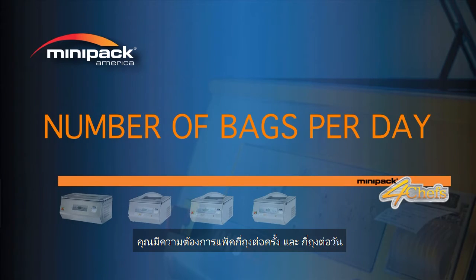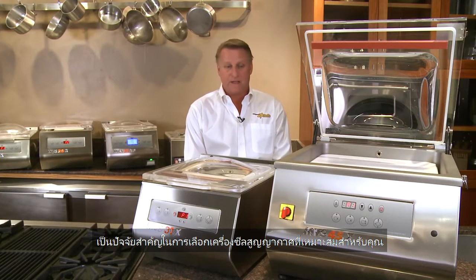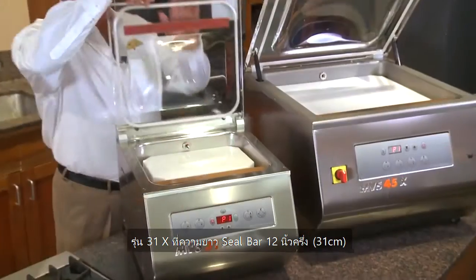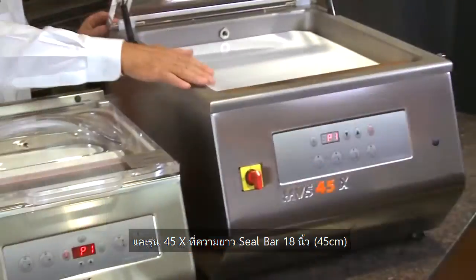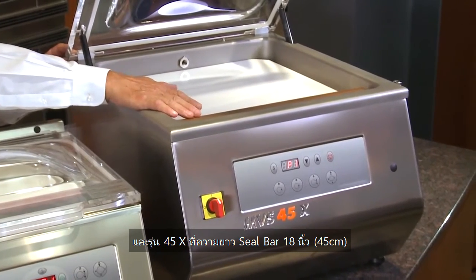How many bags per cycle or how many bags you plan on doing per day is also an important factor when choosing the right vacuum machine. Here we're showing two different models: the 31X, which has a 12 and a half inch seal bar, as well as the 45XX, which has a seal bar of almost 18 inches — 17 and three quarters.